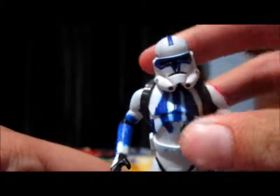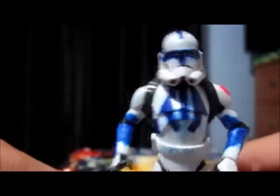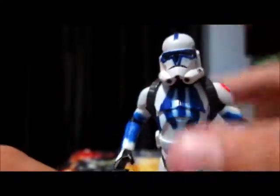So here we have the figure. Now I found this figure — it's a really rare figure, I found it at Walmart. No, just kidding. This is a custom figure. You probably couldn't tell the difference because it's actually really good.